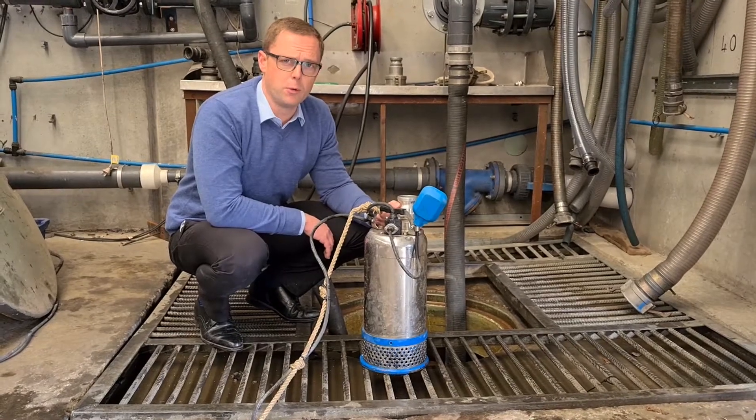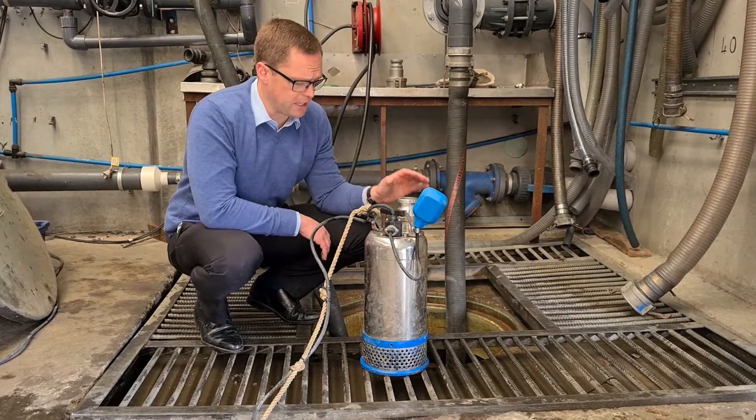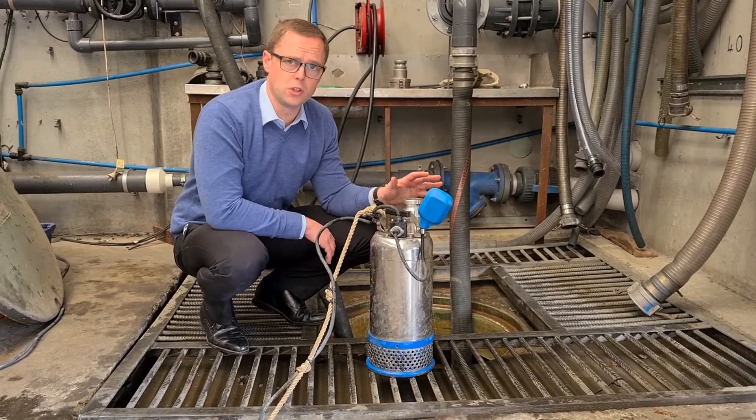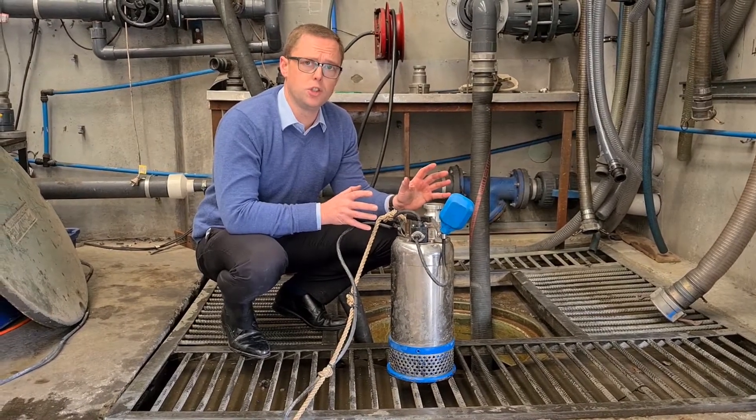Hello, my name is Matthew from Pump and Valve and today we wanted to show you our fast flow dewatering pumps. These pumps are ideal for use on construction sites and there's a few features about them that make them really ideal for doing what we're doing.